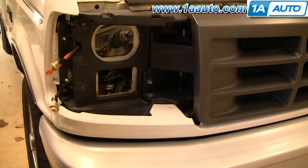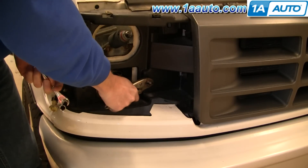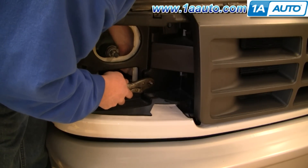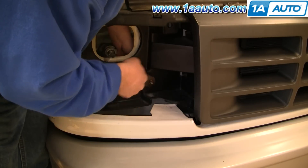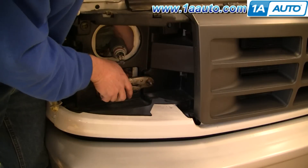Here I'm showing you a quick problem you may or may not run into. One of the studs from the parking light — when I went to remove the nut — the stud actually twisted out of the parking light. So what I'm doing is using a pair of vise grip or locking pliers, hooking them onto the stud, and then using my socket and ratchet to remove the nut and remove that so I can put in a new one.